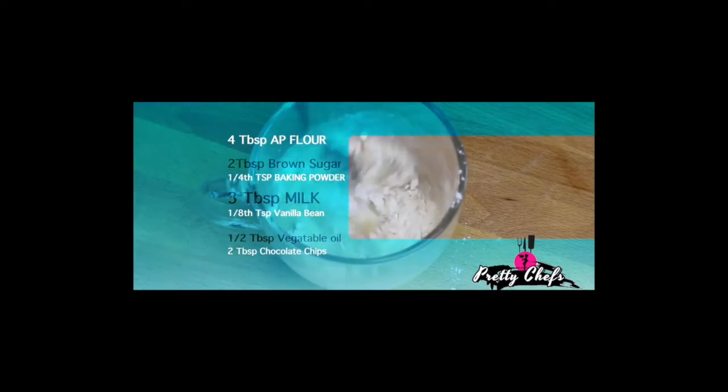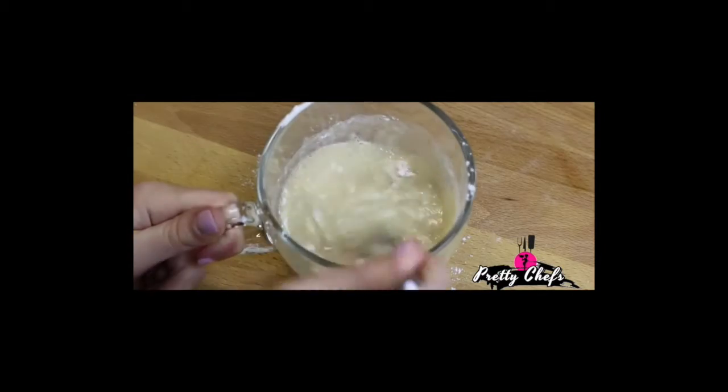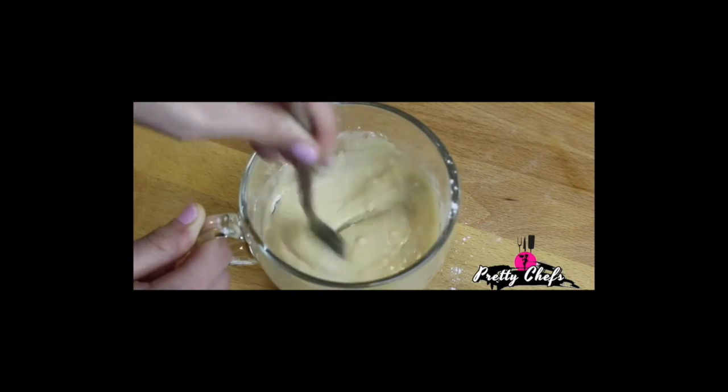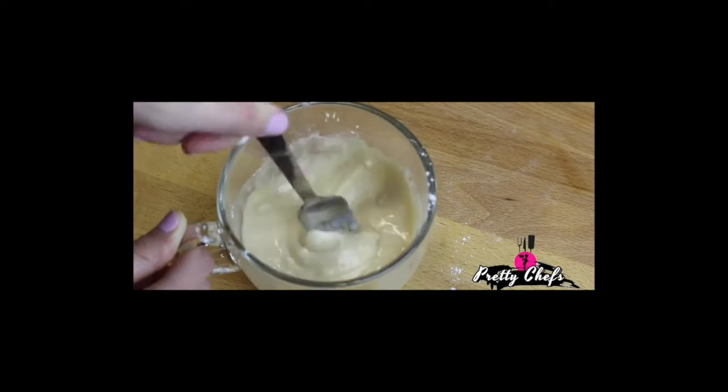Now you can just go and find your favorite mug — it'll fill right to the top when you're finished cooking. Stir in half of the chocolate chips, then sprinkle the remaining half over the surface.